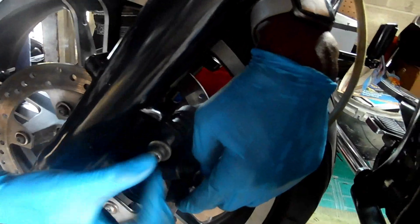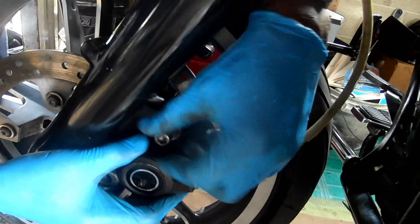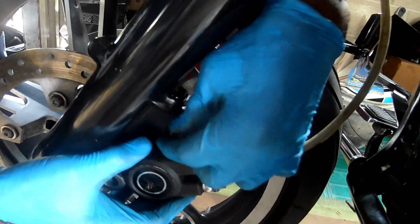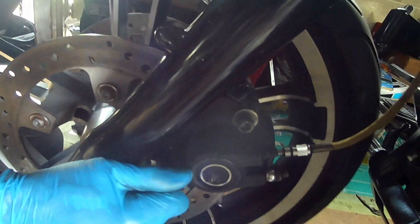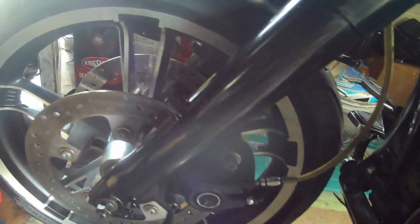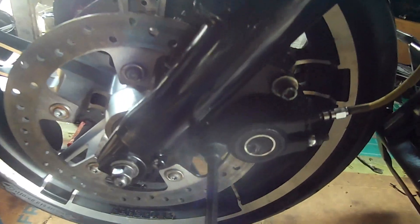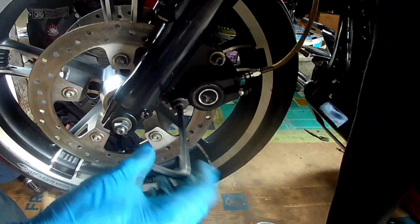There you go - right in there. See how it went in there super smooth? The bottom one went right in there too. It's going to be close at first until you pull everything up. Once you pull everything up, we're going to recheck it again. Let's go ahead and screw this caliper up.